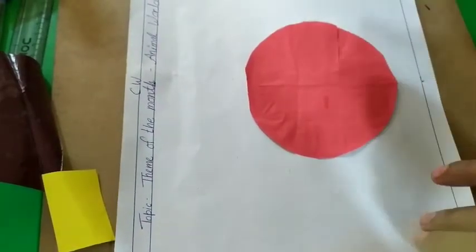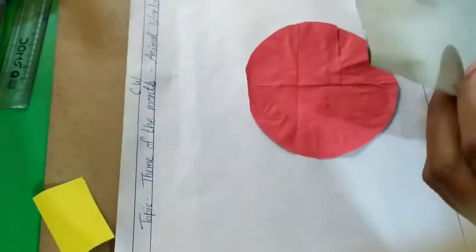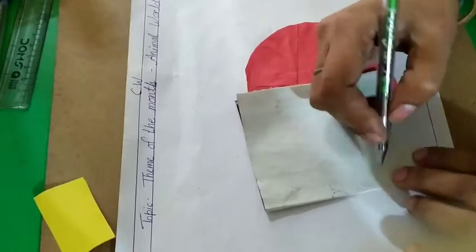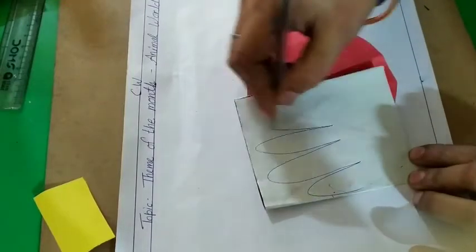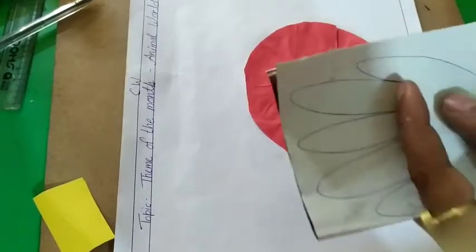Take this brown paper and fold it. Okay, and then draw the palm string, and then cut it.